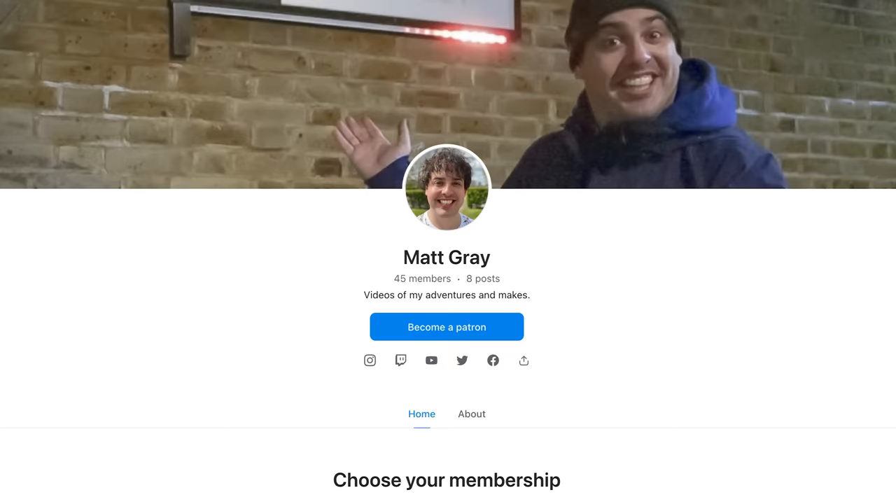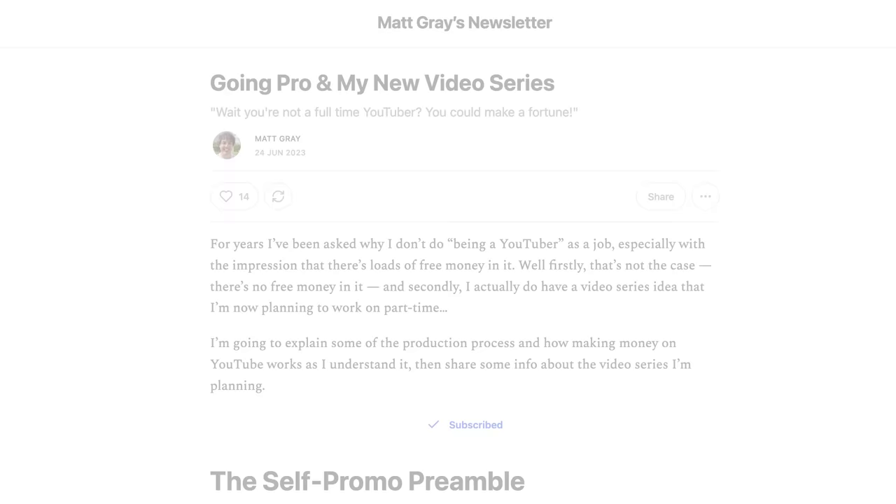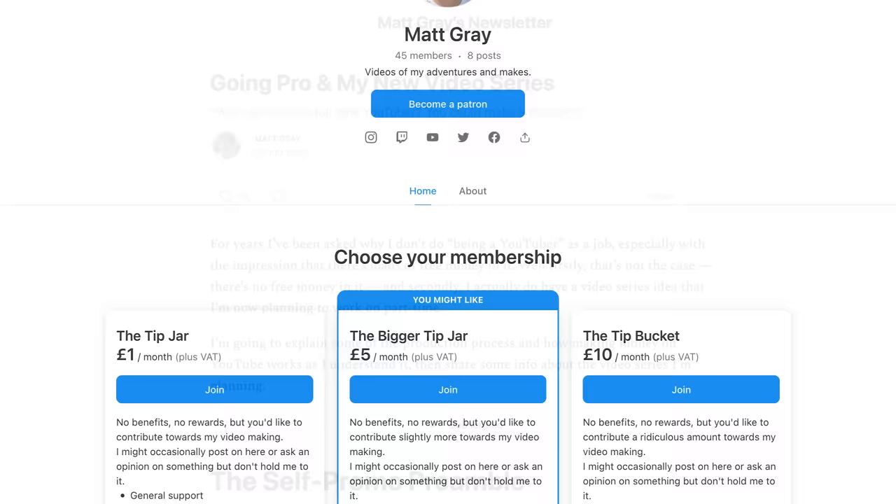I've got a Patreon now. I've decided to spend more time on my YouTube channel and I've got a new series in the works, which I've written about in my newsletter linked below. If you'd like to contribute towards my videos and have the spare money to do so, I've also linked to my Patreon too.